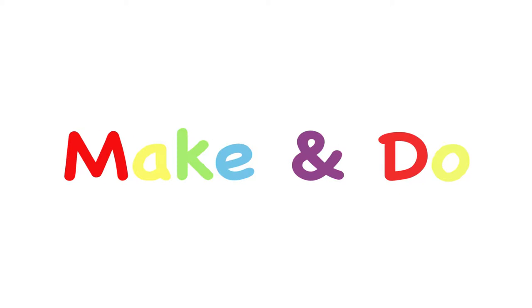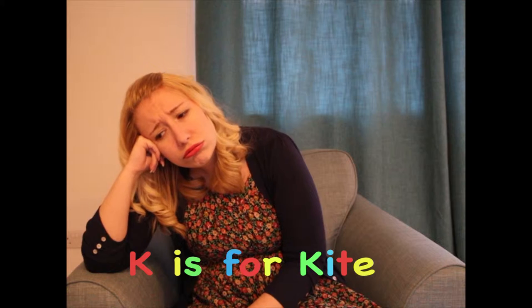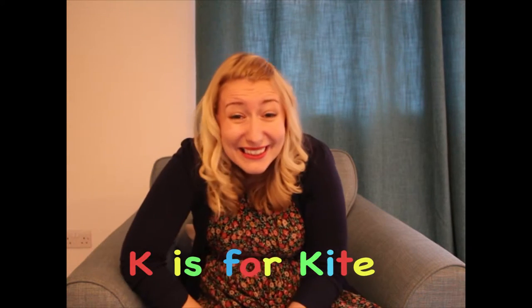Make and Do! Hello there, I'm Emily and this is Make and Do.